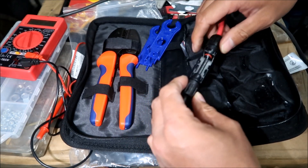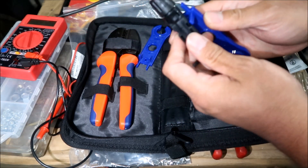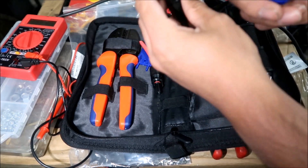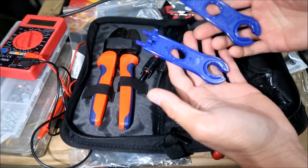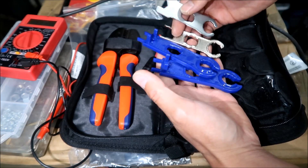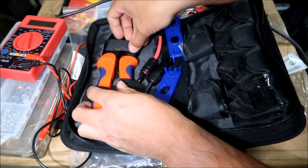You can also practice installing with the included connector — one of mine is broken, but you can still practice. The tool has a forked end to it. It's good to have a lot of different MC4 tools because I've encountered all sorts of different MC4 connectors — each manufacturer makes them a little different, so you want the right tool for each one. The kit also includes a crimper.